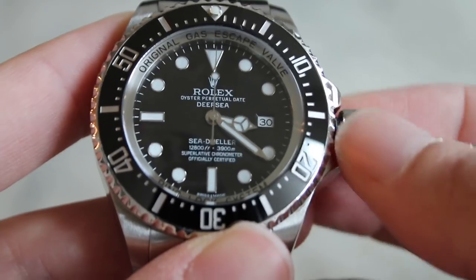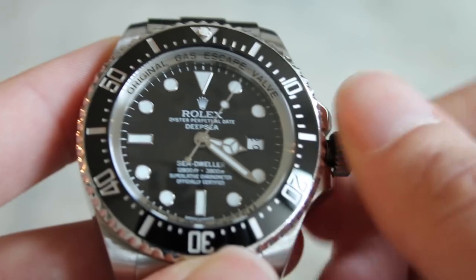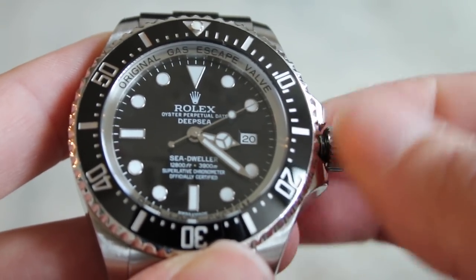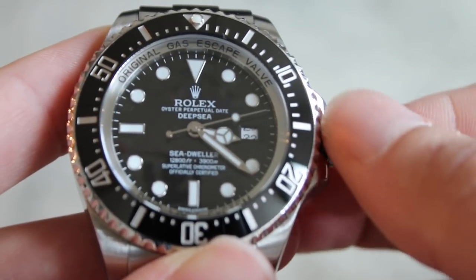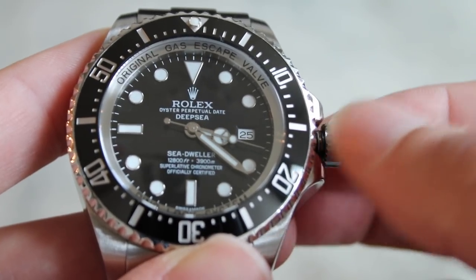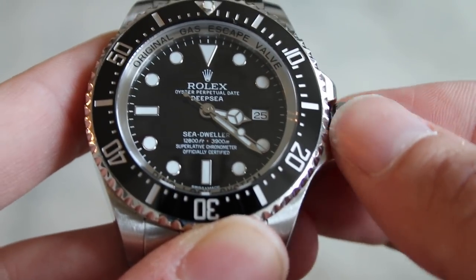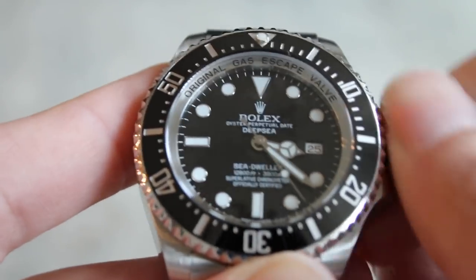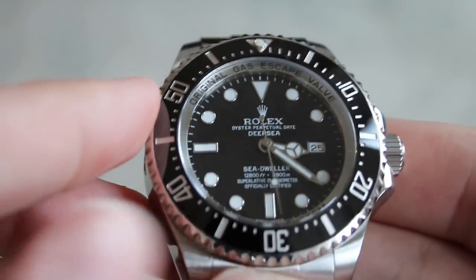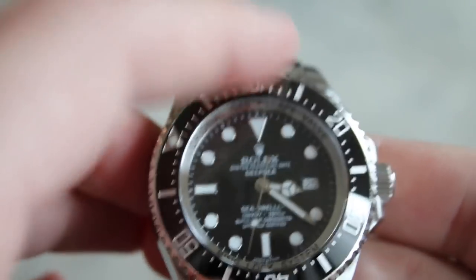It just moves with such precision — changing the date, everything feels so smooth and so well made. If you've held a bunch of watches and then try one of these, you'll feel it. The Rolex quality is something you feel. It's hacking too, so you can stop the second hand, then go ahead and screw the crown back in.